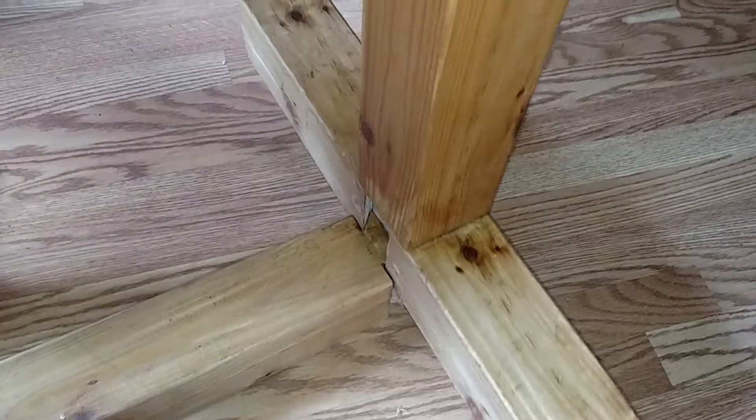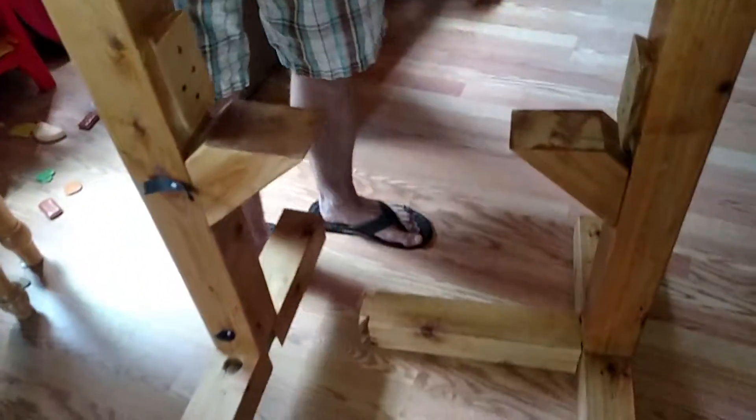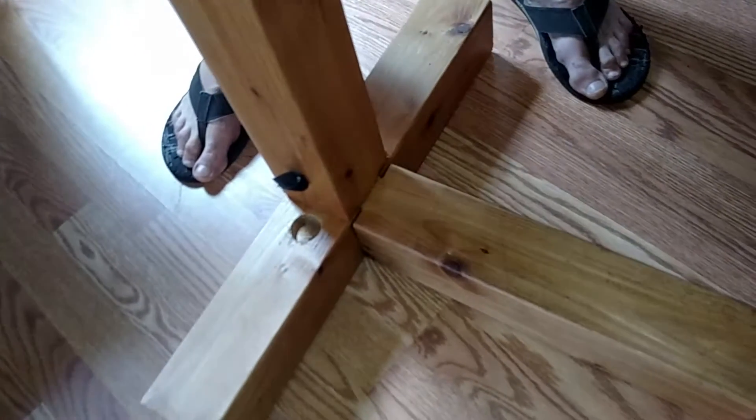So you just match up the right and the left, and it slides right in. That's kept loose for a reason, because wood expands and contracts. Then you grab the other side and just slide it right in.